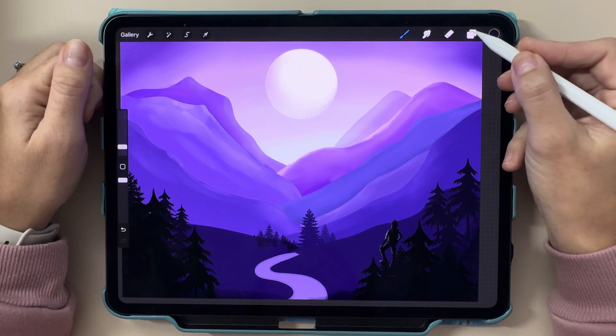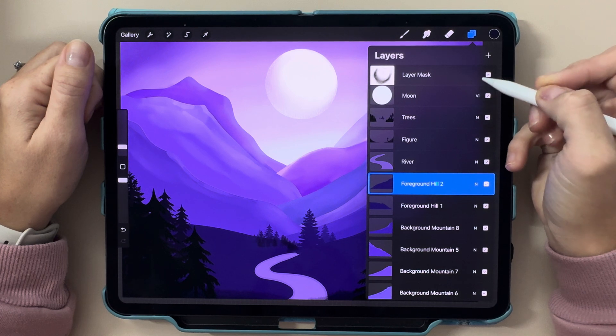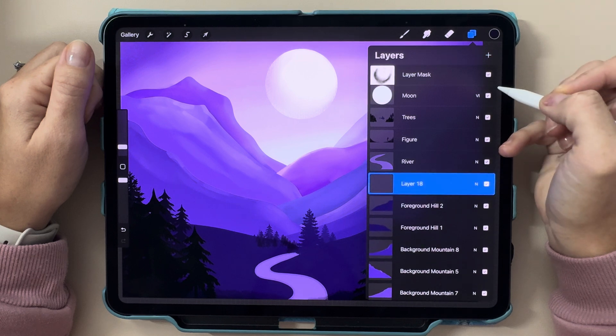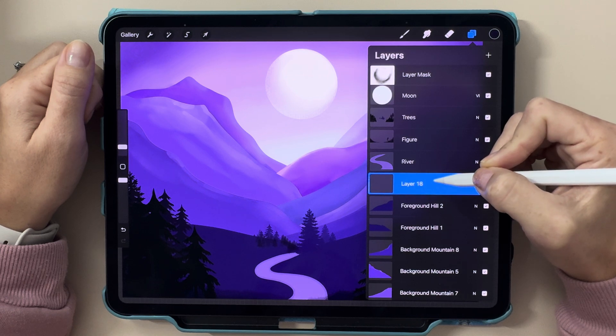To start, tap the layers icon at the top right corner — here's where all the magic happens. You can add a new layer by tapping the plus sign, and each layer is completely separate from the others. This means you can sketch, color, and shade all on different layers for maximum control.